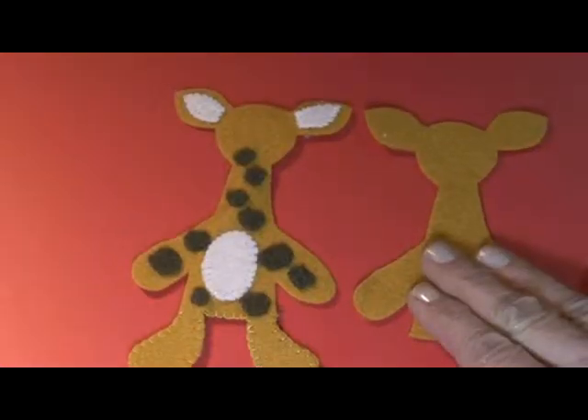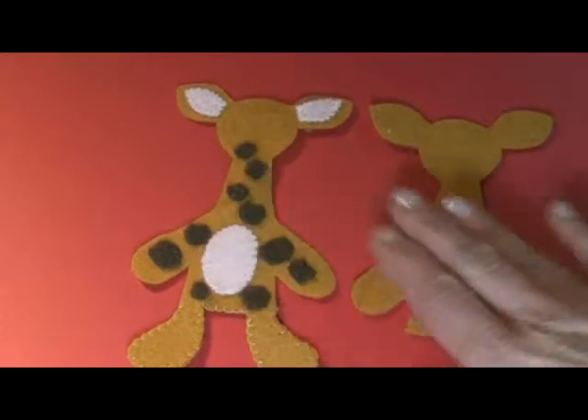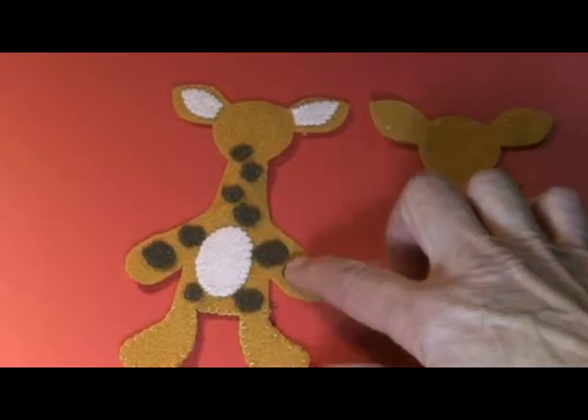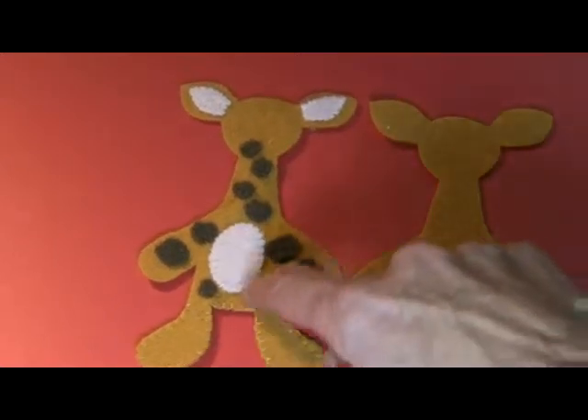Now with our giraffe, we're going to first work with single layers. We put our ear color, his little tummy and spots. These are just circles of felt that we just whip stitch around.